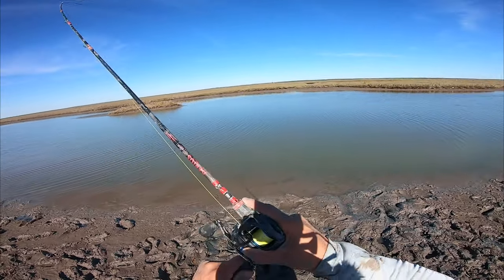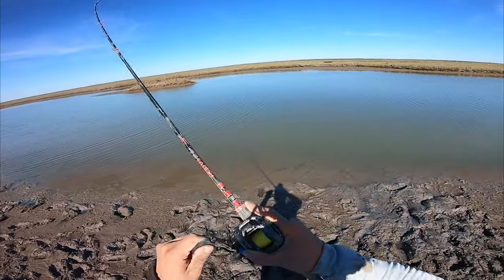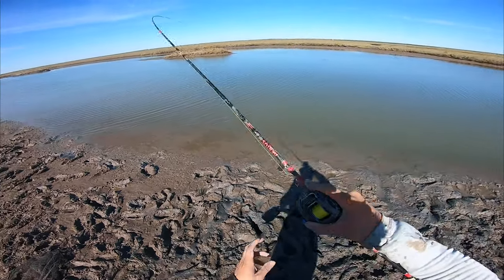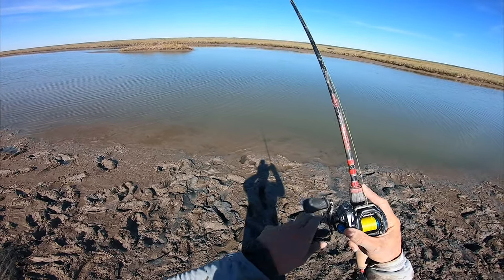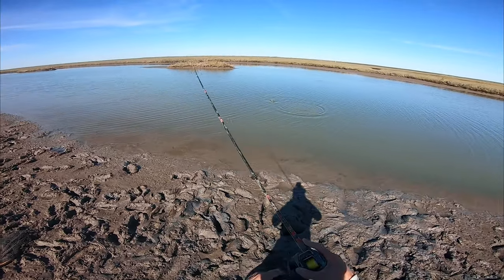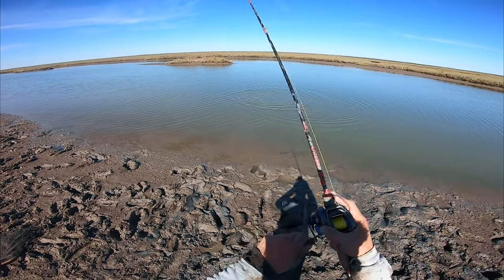First cast with the new lure got us a fish! I just broke off because I got snagged — there's a bunch of some sort of rubble in here. I retied on a Down South lure with one of those round jig heads that you use for rocks to bounce around, and first toss in there we got one.